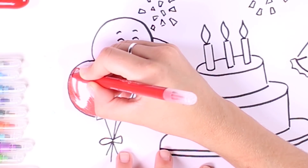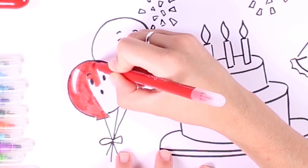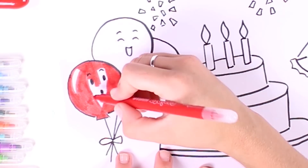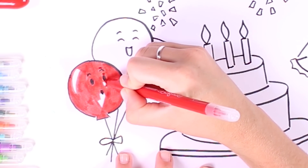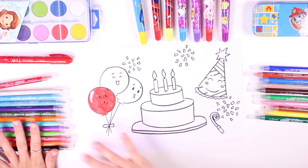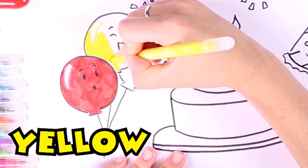Let's begin with these amazing balloons! We're going to use the color red for this one — do you like this color? This is one of my favorite colors ever. The result is much better when we use markers. Here is the first balloon — I like how it's turned out. Now it's time to color in the second one and I think yellow is a great choice.